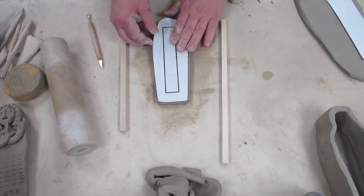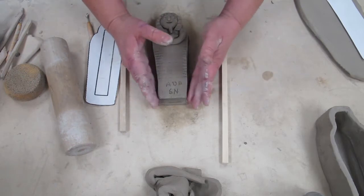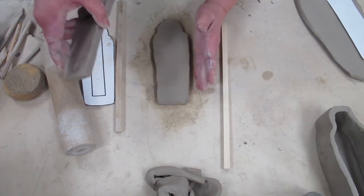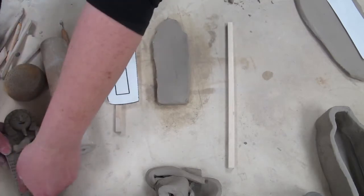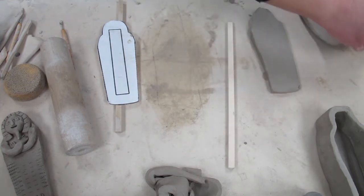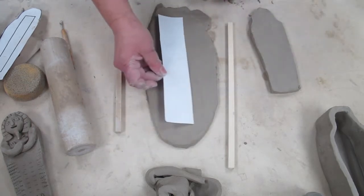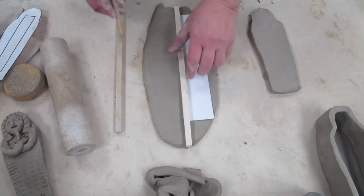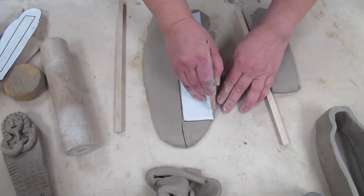We're going to use the same pattern as before — cut this out and put that right on there. Use your cutting tool, a pin tool or one with a knife blade. Cut around that pattern piece and pull away the excess clay. The extra clay you might use, you might not — we're mainly just making the box. Now do make sure, as I noticed when making my first one, that the clay is going to shrink a little bit, but it also stretches when you work with it. So use your pattern as a guide to make sure everything stays the same size.